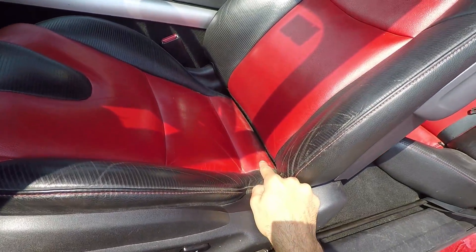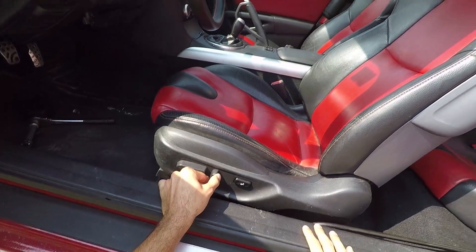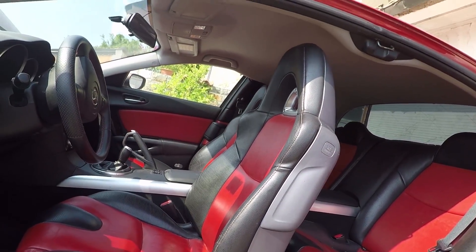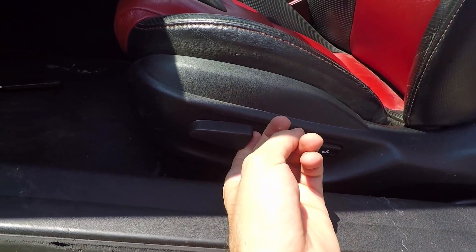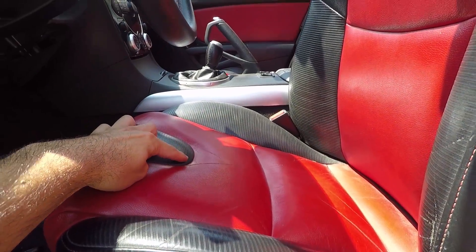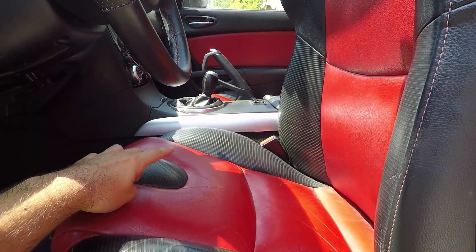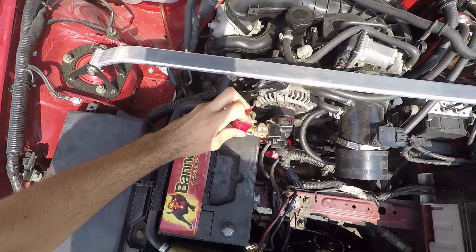Now use your side seat buttons to lift the rear of the seat cushion all the way. After that, use the buttons to bend the top part of the seat forward all the way. Next, move the seat a little bit forward so that the bottom of the steering wheel matches the rear of the U-shaped black part of the seat. When done, disconnect your battery and let the car discharge for 20 minutes.